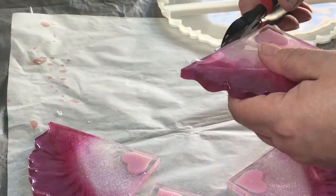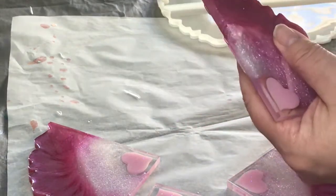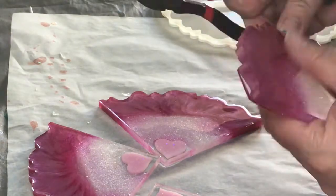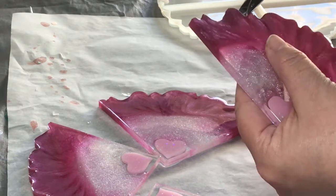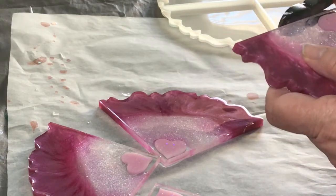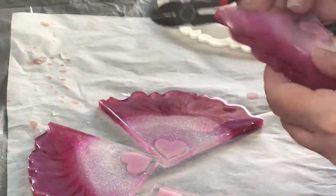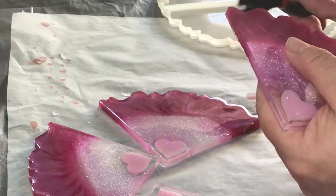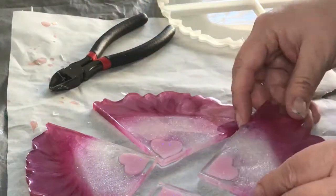Not a huge deal — the nippers cut right through. I put safety glasses on because when you're cutting this, the resin goes flying in all directions. It just made a little bit of extra work for me, not a huge deal, not the end of the world. I just need to go back and do some extra editing. I usually do several projects in my resin room at once, and at this point I was doing way too much stuff and wasn't paying close enough attention. Anyway, you get the gist of that.